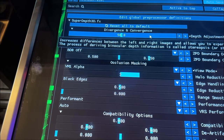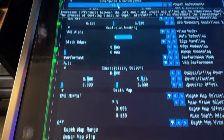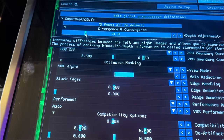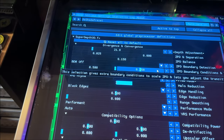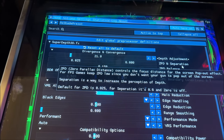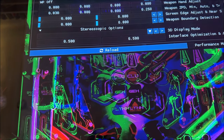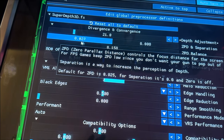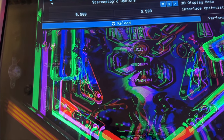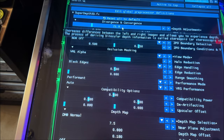At the very top of the settings, the divergence slider can be moved backwards and forwards — that's the first key one to play with. Then the next one down is the separation slider, left and right. These are the key sliders you need to adjust to get the 3D right. It's very hard to show without actually seeing it in 3D, but those are the main ones — divergence, convergence, and separation.